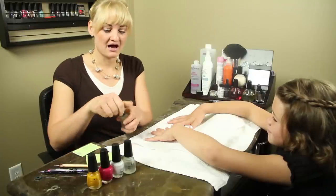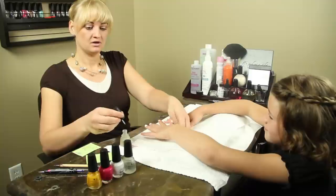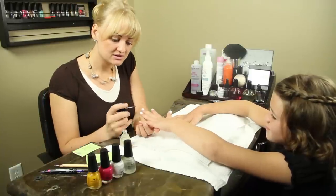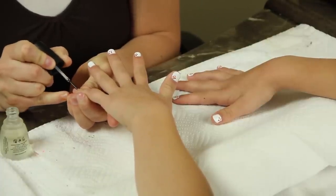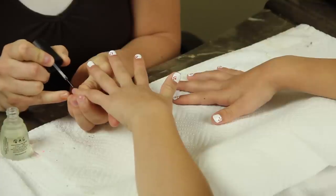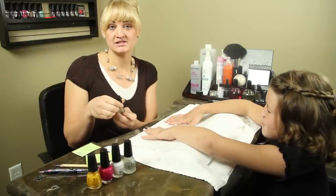Our first step is to have a basic nail base coat. You want to apply this directly to the nail, evenly on the nail. You'll want to have this dry for 60 seconds.